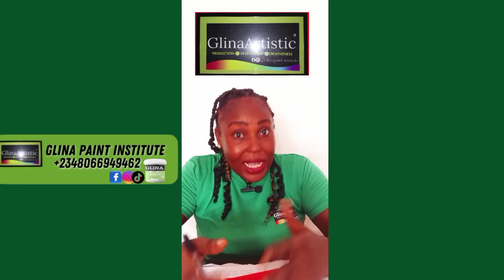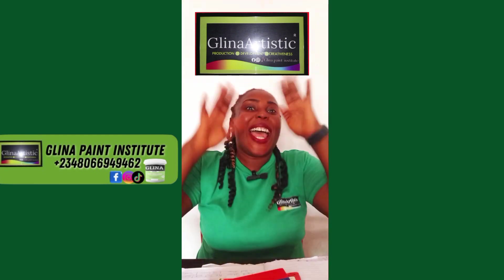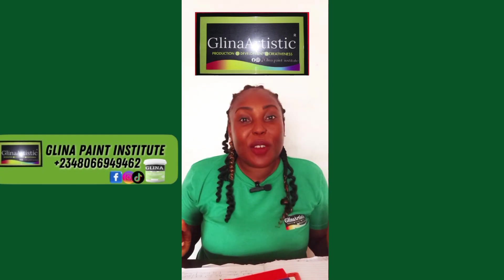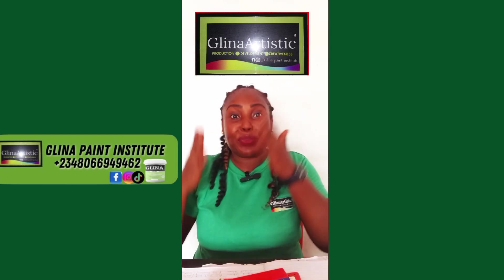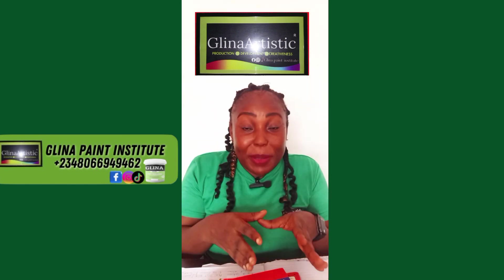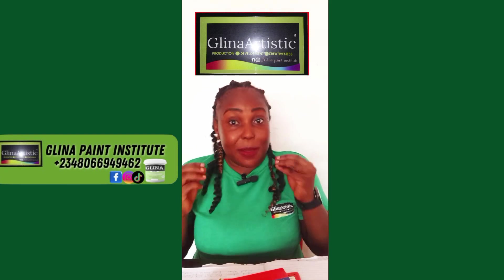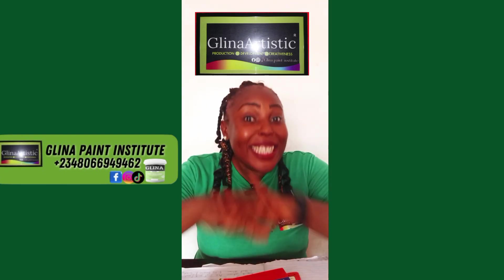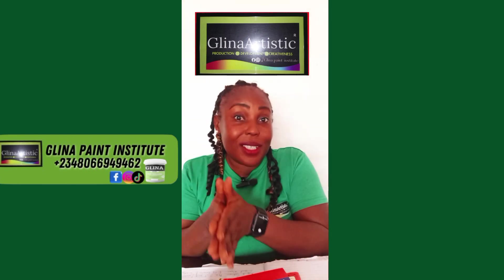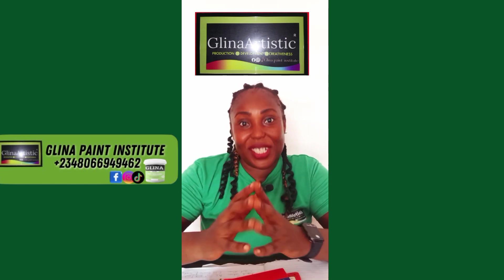If you want to stop wasting paint, stop doing unnecessary rework, and start doing smart, profitable work, this video is for you. Welcome back to Greener Artistic Paint Education — your number one YouTube channel for mastering paint production, branding, sales, and chemical formulation. Whether you are producing emulsion paints, glass paint, satin paint, waterproof paint, primer paint, or even starting a paint business from scratch, we teach you everything — from high-quality formulation to branding, pricing, color psychology, packaging, and sales strategy.